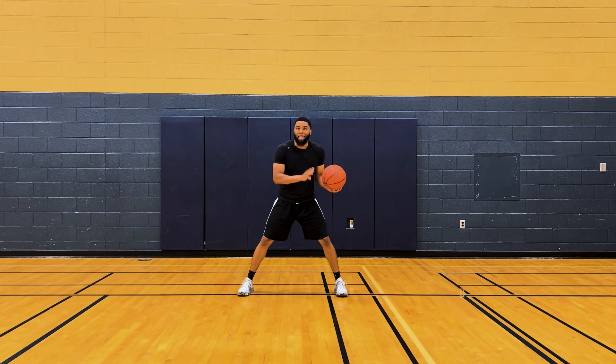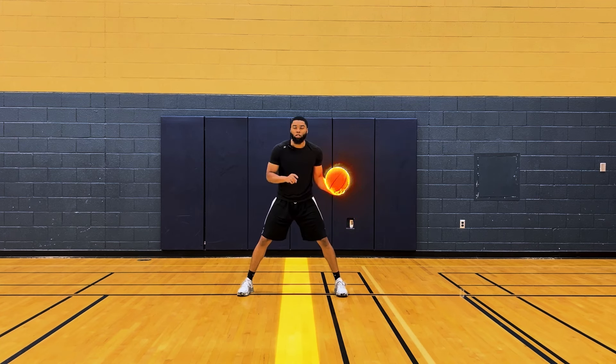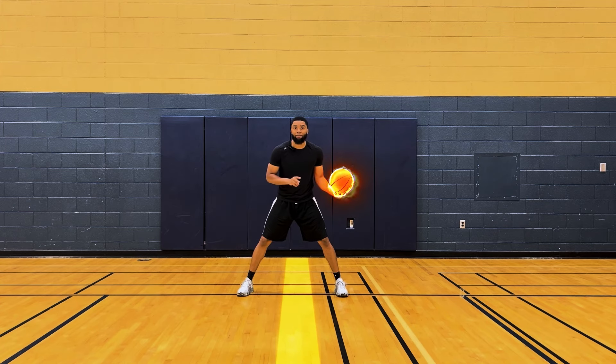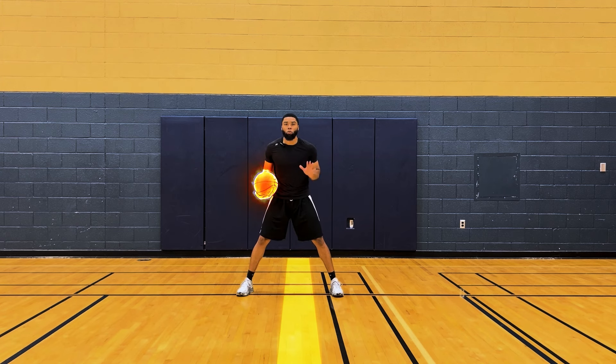Then we're going to start off with our in and out. When we go in and out, we want to imagine there is a pole going straight through the middle of our body and we want to break that pole with just one bounce. Our second move is a V dribble, so we want to break that same pole this time with two bounces. After that V dribble, then we're going cross, between, behind — that's a five dribble combination. Now the ball's in our right hand, repeating that same five dribble combination.